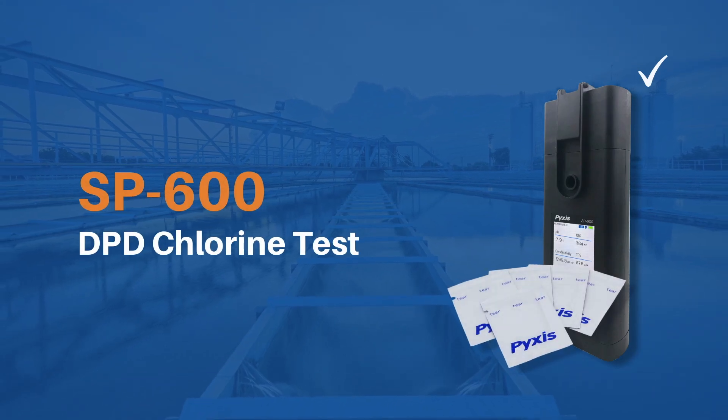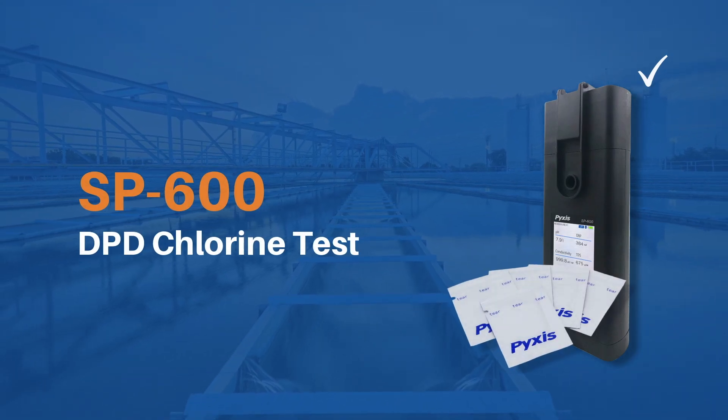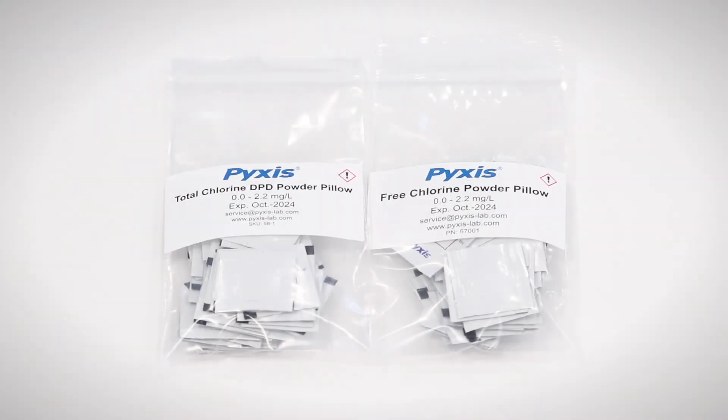This video demonstrates how to conduct the DPD chlorine test using the SP600 handheld water multimeter. For this procedure you will need to use 10 milliliter DPD free or total chlorine powder pillows available from Pixis lab or other industry providers.